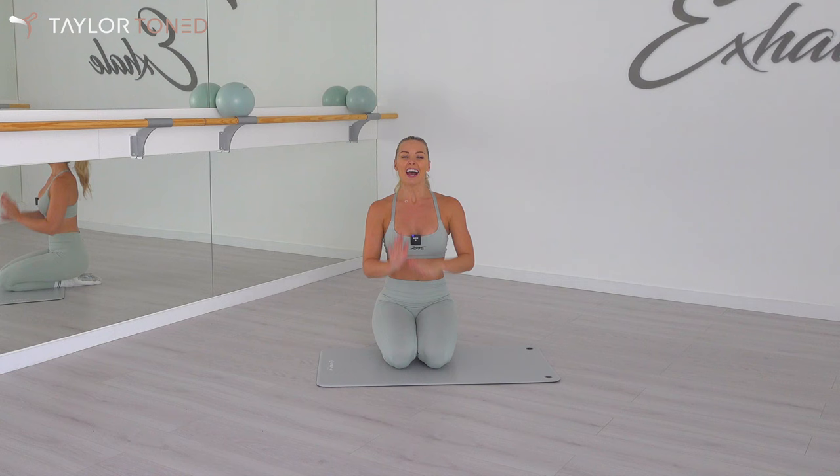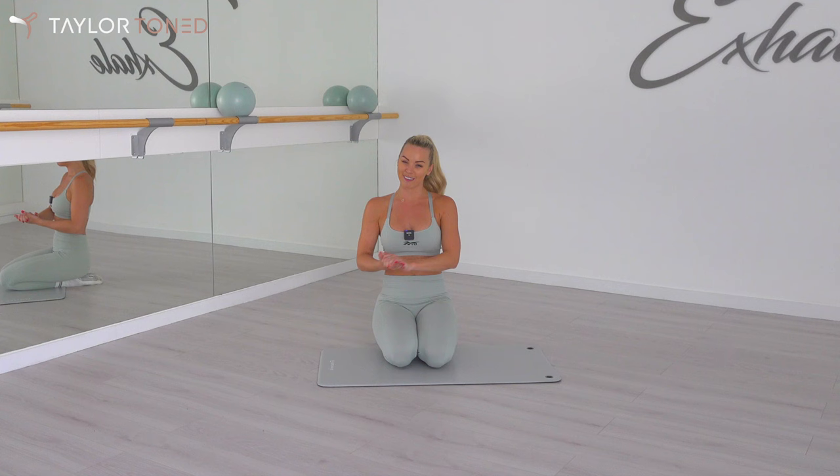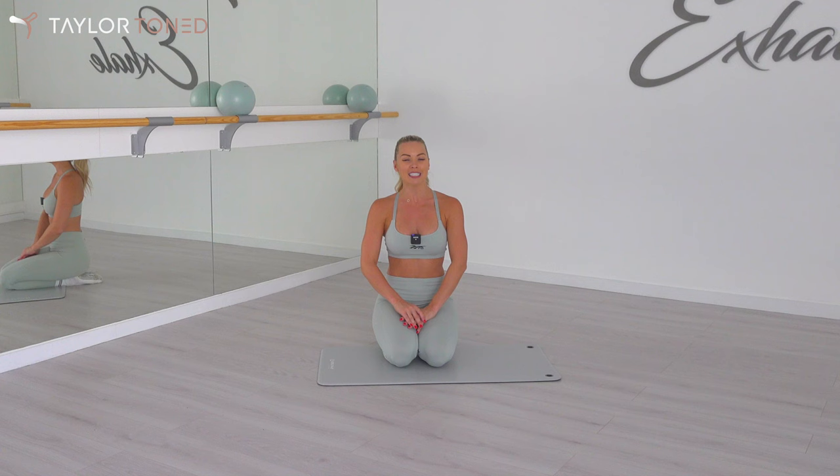Well done, everybody! Thank you for joining me for that 23-minute follow-along workout with me on Taylor Toned. Make sure you go ahead and smash that subscribe button. Press the bell to get notified when I upload — I upload new workouts every single week. See you all soon, bye!